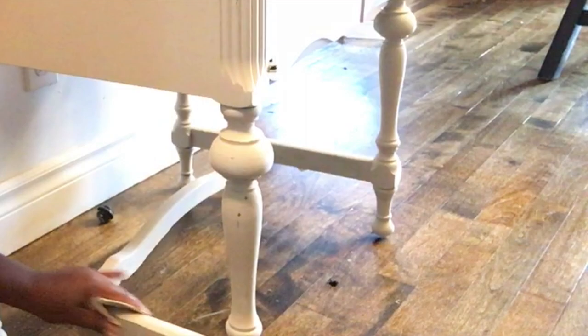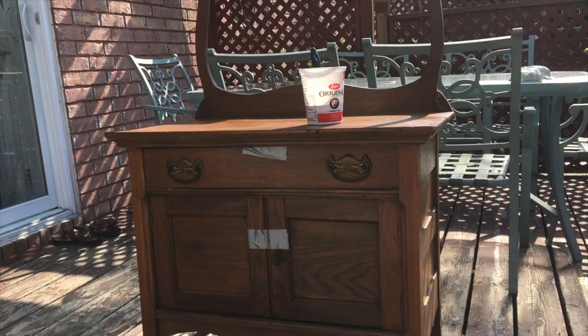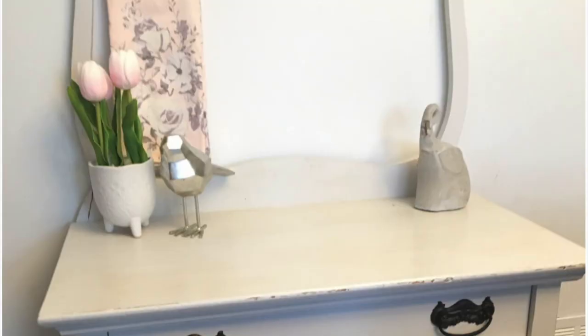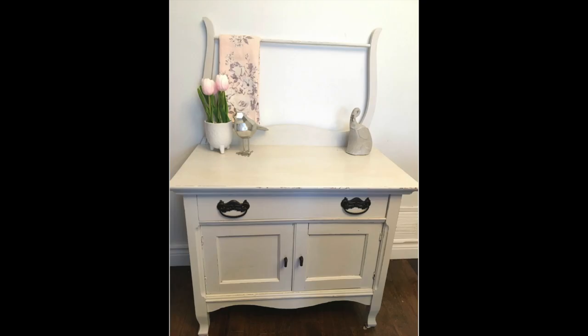Going back to the beginning — this is the wash stand and this is the antique sewing machine cabinet that I was working with, and this is how they turned out once I was done transforming them. I think they look super cute and I love the new look they got. Please let me know what you thought of how these pieces turned out, and as always, thank you so much for watching — take care!